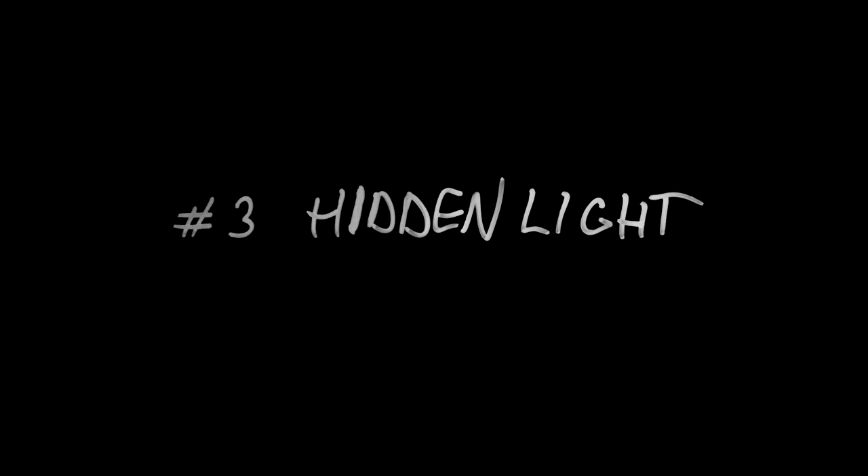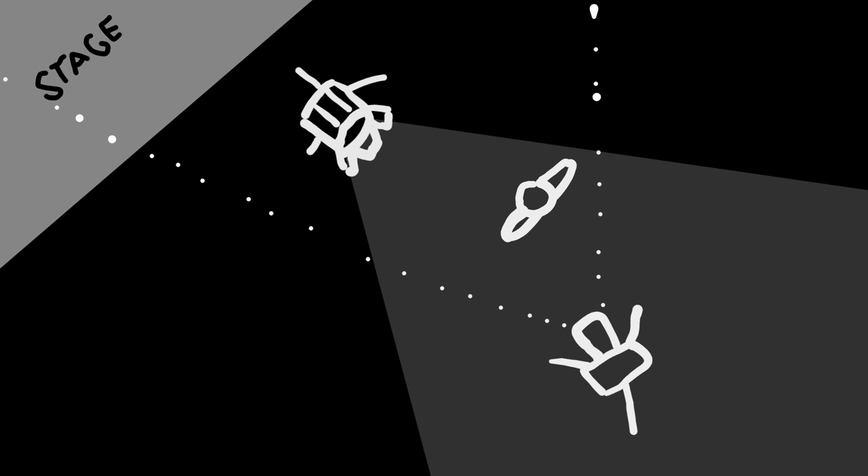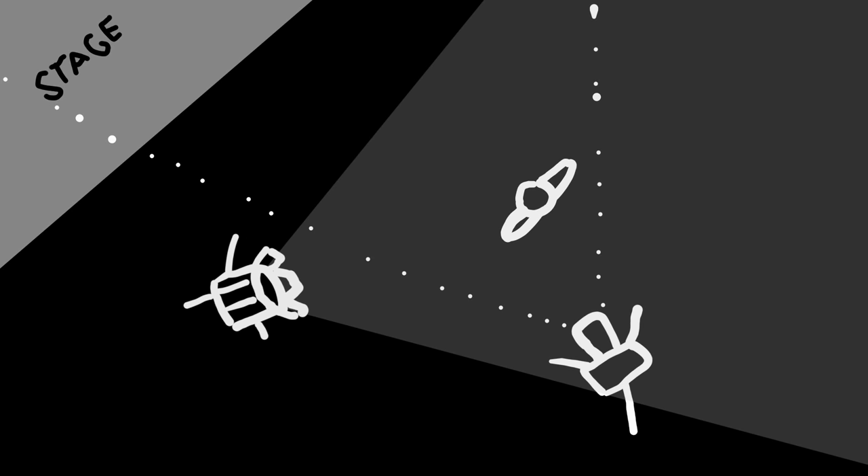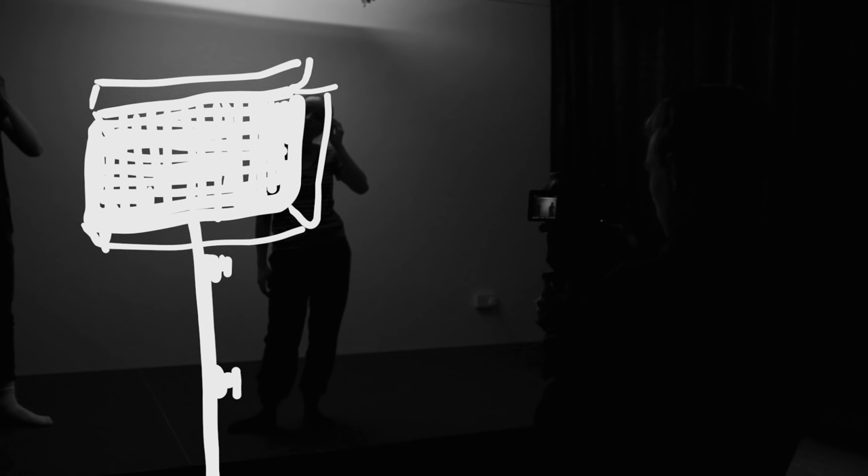So we'll use our third lighting principle — hiding the light. This is the classic situation: you know exactly where you want your light to go, but for whatever reason, you can't put it there. Moving it to the side would mean that the camera can't see it, but we'd lose that nice backlit look and some of the authenticity of the motivated light. So there's one thing we can still do: move the light up.